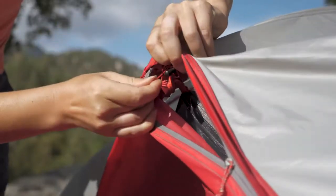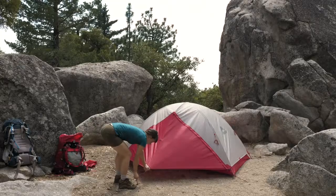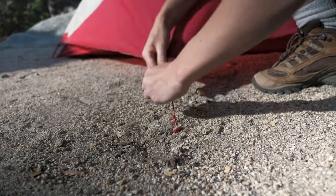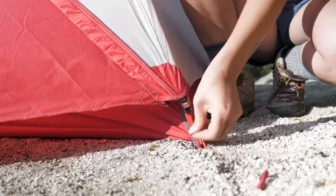Attach the rainfly's midpoint grommets to the ridge pole. Stretch out the vestibules until taut and stake them down, aligning the seams with the frame. Then tighten the webbing at all stakeout points.